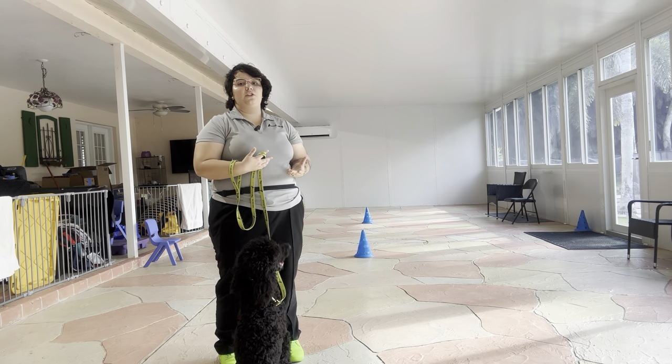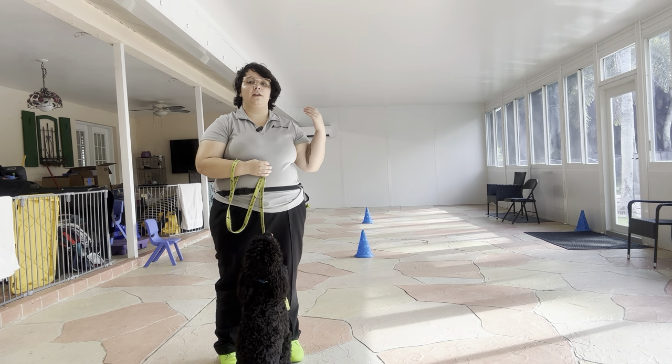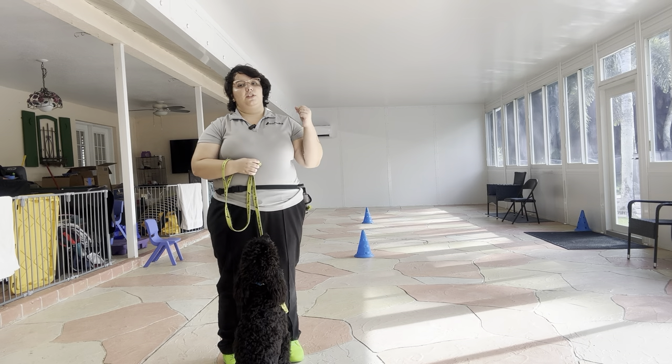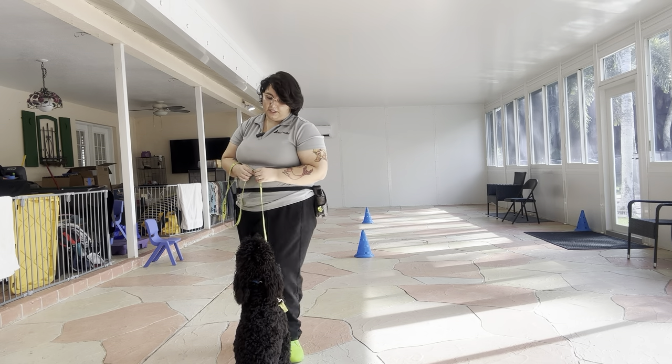Now the reason why walking in a figure eight shape is so beneficial in dog training is because it allows us to practice inside and outside turns. Now just like always, no matter what scenario we're doing, the rules are still the same. So there's no pulling, no dragging, and no sniffing the ground allowed. And we always start the same way with the dog's name and then the command.